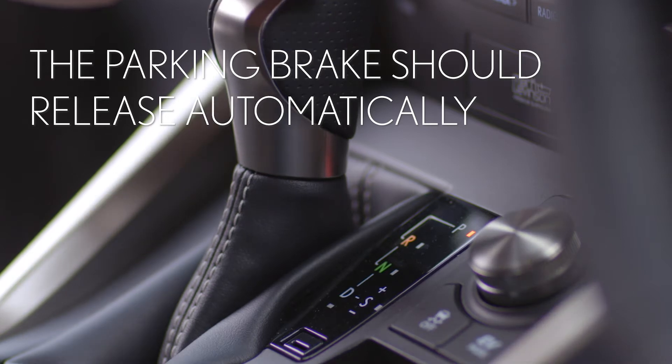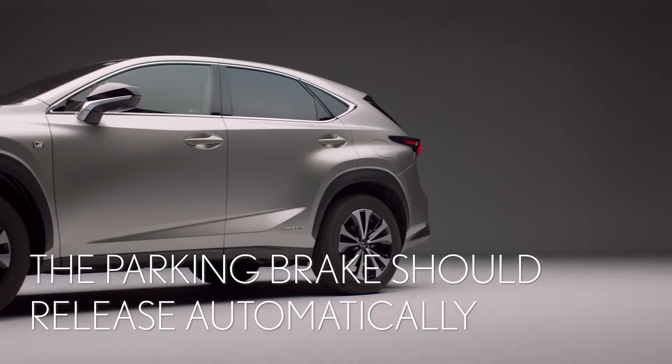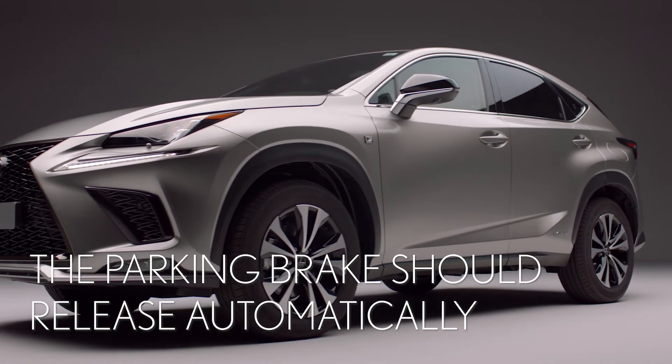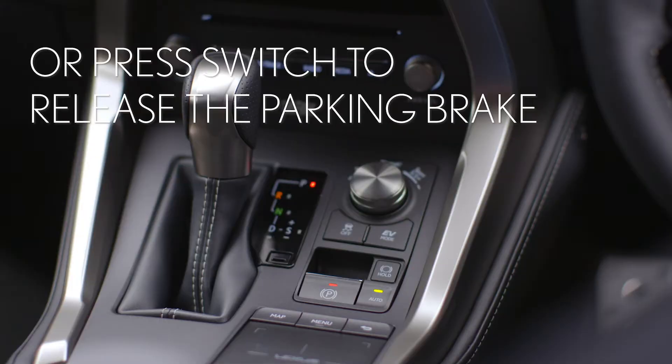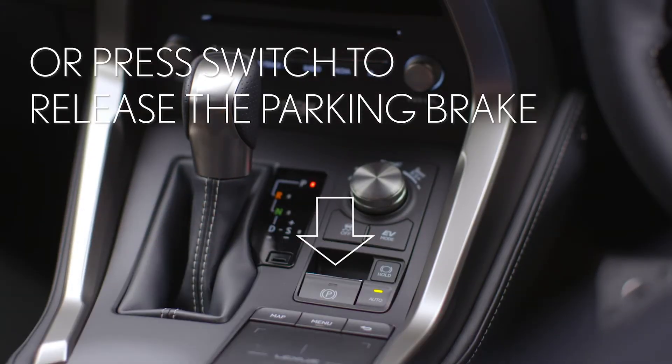With your foot on the brake pedal, select drive. If the automatic parking brake mode is selected, it will release by itself as you press the accelerator. Otherwise, push this switch here down to release the brake.